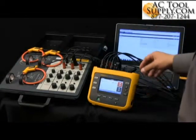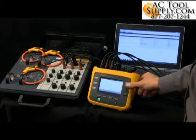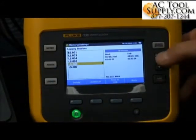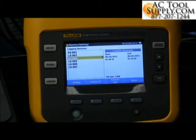The other way to take the data from this is to go into memory and settings, go into logging sessions, scroll up and down, select the data you would like with the time and date stamp, and then upload that either via the USB port or using the USB stick.